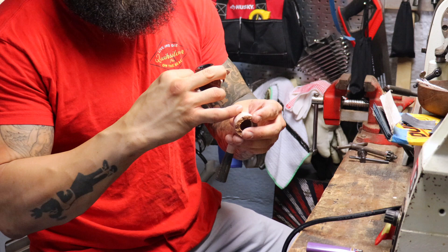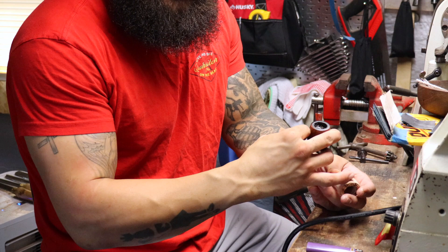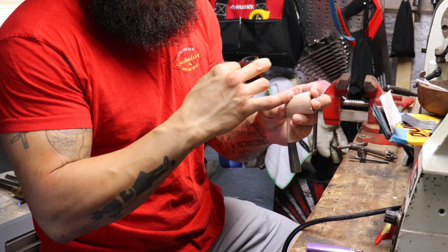You always want to sand with the grain. On bird's eye, like on cross-grain blocks such as a buchon box, I like to sand up and down — I find that works a little better. But this is obviously a straight grain pipe, so I'm just going to sand all around it, up and down.